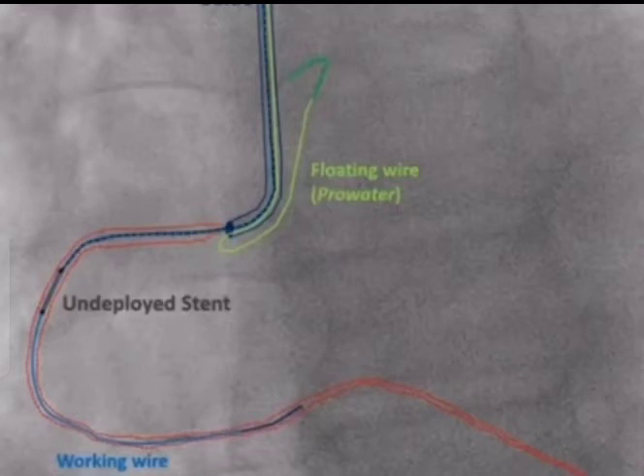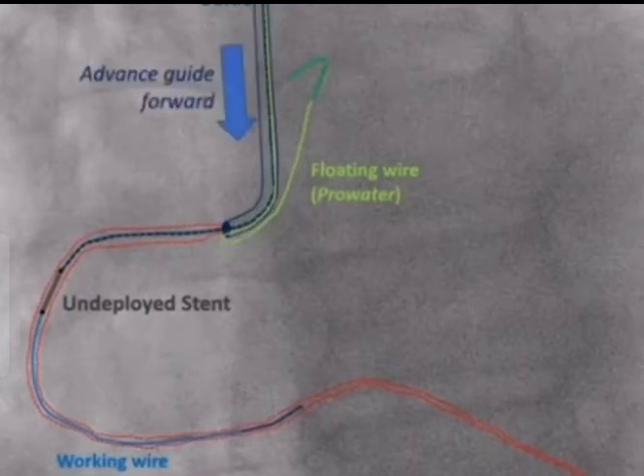Step three: you advance your stent well into the vessel beyond the ostium. Step four: you loosen your TUI and advance your guide forward over both wires and the stent delivery catheter. You keep advancing the guide until it stops advancing. The floating wire will stop the guide from advancing right at the ostium, and then you keep maintaining forward pressure on the guide and back tension on the stent and the working wire.